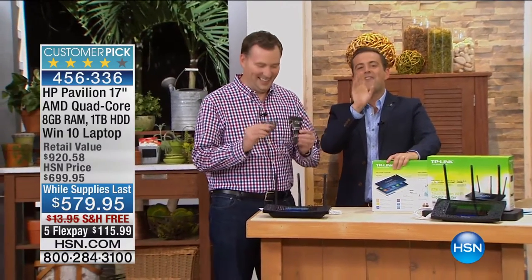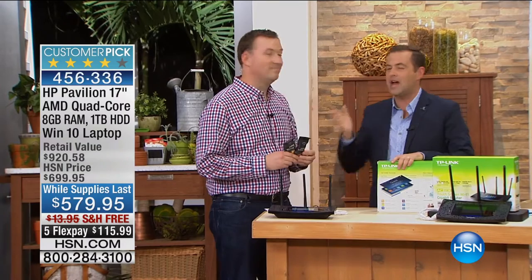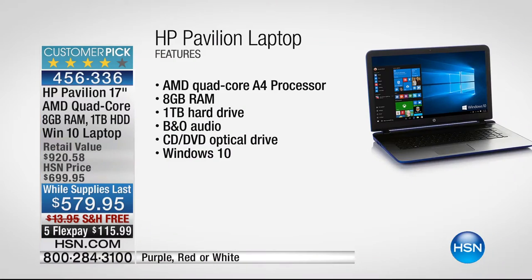If you need a new laptop, we have a great HP Pavilion. This is the 17-inch — the biggest screen that HP makes — with one of the fastest processors. That AMD quad-core technology is blazing speed. The RAM is 8 gigs — the most we've ever had. The more RAM you have, the more things you can do at the same time. With a terabyte of hard drive space — that's 1,000 gigabytes — you can store 300,000 photos. It also has a DVD burner built inside. One of the best prices we've ever had for a 17-inch.